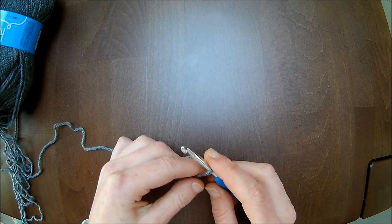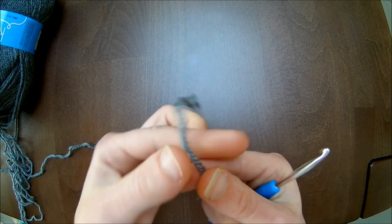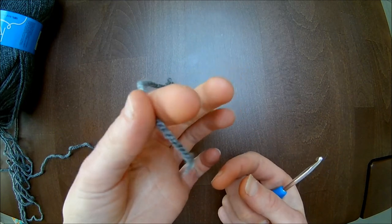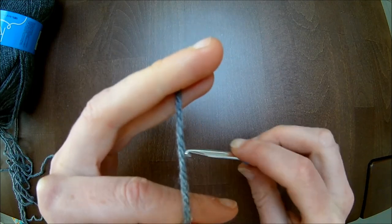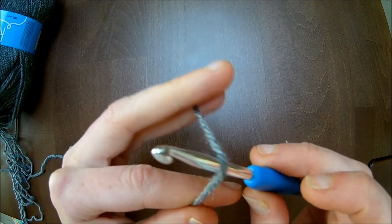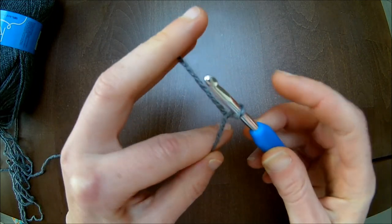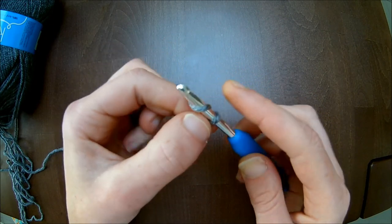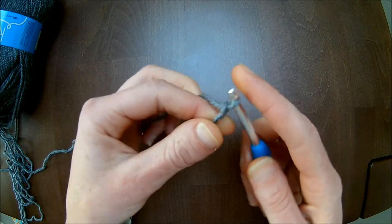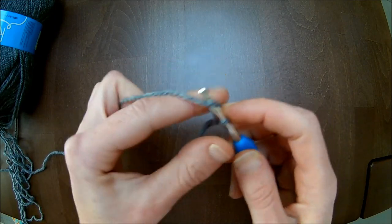We gaan beginnen. We beginnen met een meervoud van 8 lossen op te zetten. Ik zet er misschien anders op dan jullie. Ik heb hier mijn lus; die hou ik vast tussen mijn wijsvinger en mijn duim. Ik neem deze tussen mijn ringvinger en mijn middelvinger. Ik zet de naald eronder en haal hem op, dan draai ik mijn naald eromheen, pak de draad op en haal mijn naald erdoor. Dan heb ik een lus op de naald. Meervoud van 8.